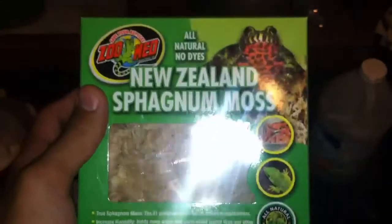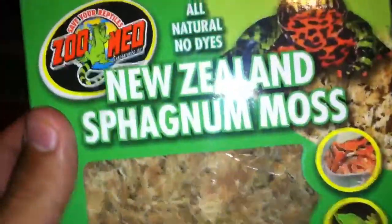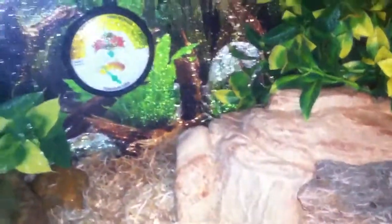What's up YouTube, this is a product review for Zoo Med's New Zealand sphagnum moss. I use it in my snake tank around his hide and around his water bowl just to give him a little more extra humidity. I use spray bottles to spray that down every other day, every morning.